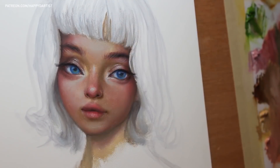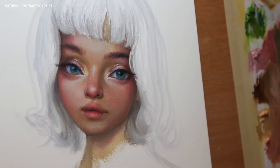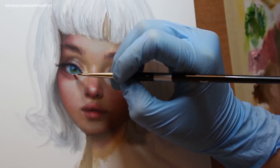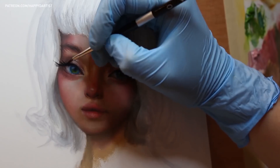Skin tones are one of my most highly requested tutorial topics, and it's probably also one of the most challenging topics, especially for a beginner painter. But with the right amount of patience and practice, it can be a highly rewarding and fun experience that only requires three colors.